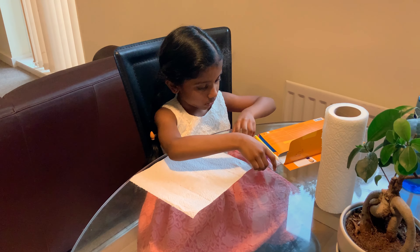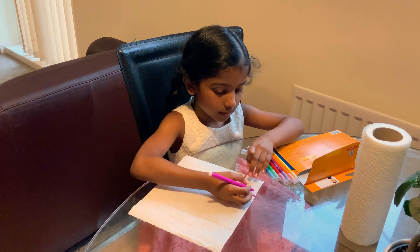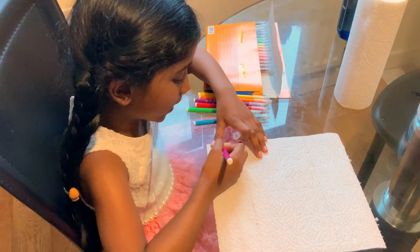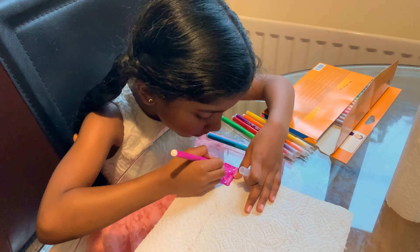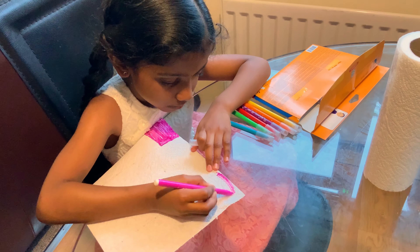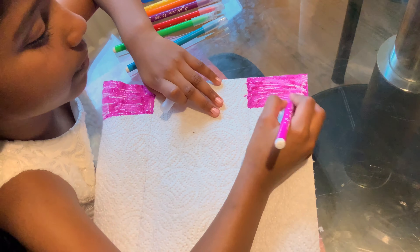So first things first. First you need violet. See? And then draw slowly and repeat it like this. Put some color over there. Okay, now I'm on the other side. Let's do it a bit fast. Okay, there we go.